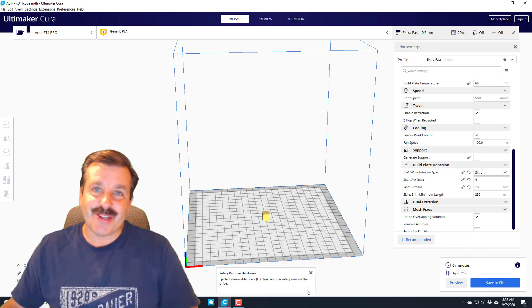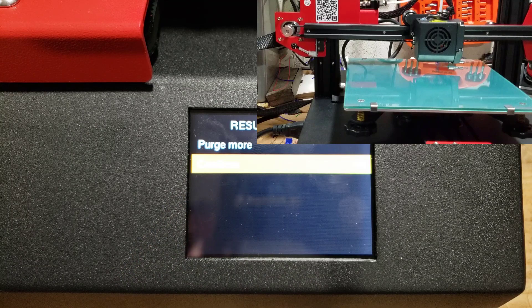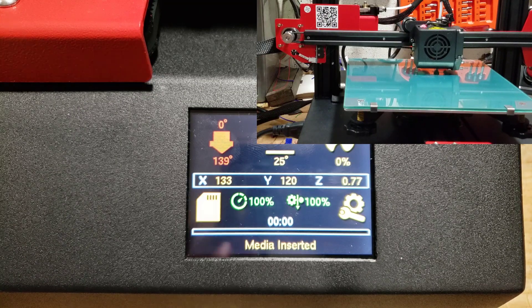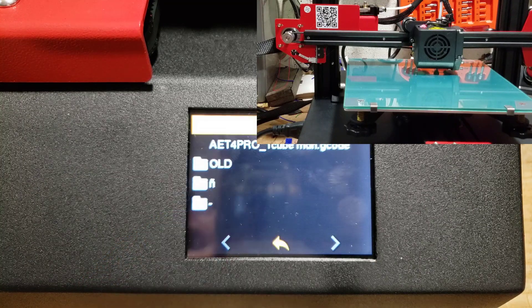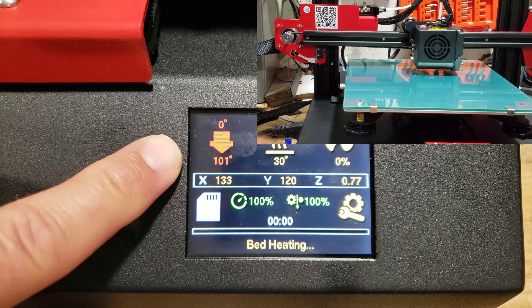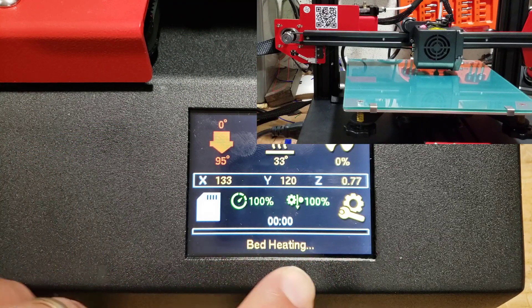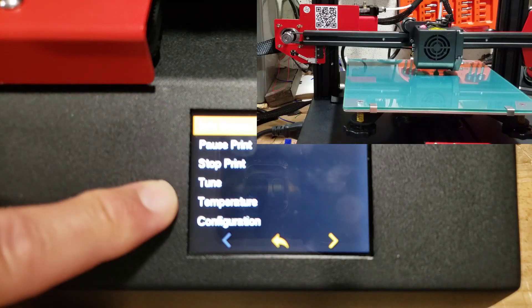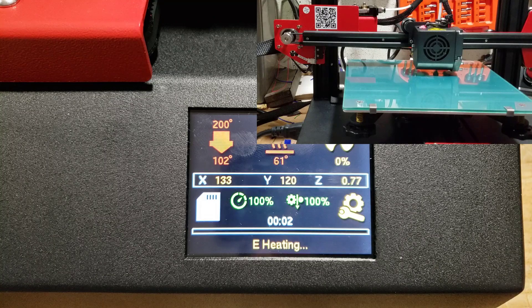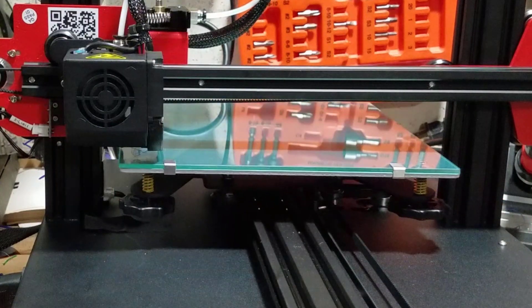It's created, we can eject it and take it over to the printer. I'm going to hit continue so the system knows it's done. Take the SD card — remember, shiny side up — and insert it. You can see the media was inserted. Now we're going to hit that little disc icon. There it is: the ANET ET4 Pro one-cube. Do we want to print it? We hit yes and as you can see it's starting to heat up — there goes the bed. We can change our flow and speed, and you can also adjust things in the print menu. We finally got the hot end moving and some better action.